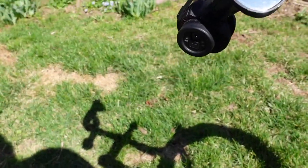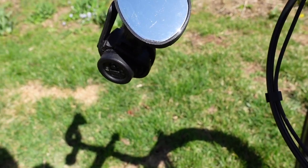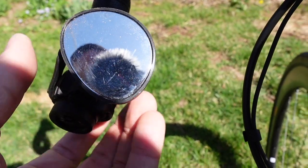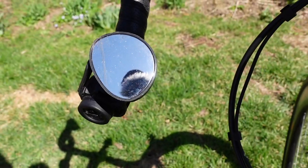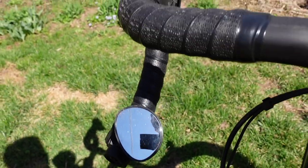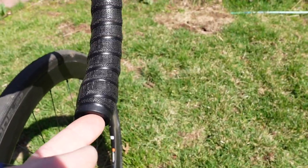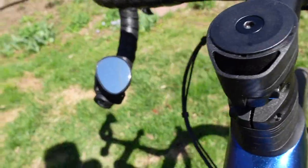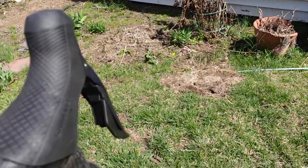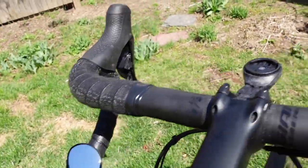We've got the junction box right there in the bar — that's how you charge the Di2 battery. I wasn't too psyched about that at first because I like to use a bar-end mirror, but I found a little strap-on Zefal spy mirror that gets the job done. I think at some point I want to try putting the junction box on the right side, so I can put a bar-end mirror on the left — but that requires new bars.